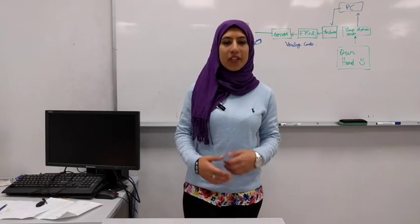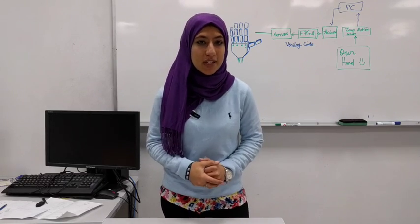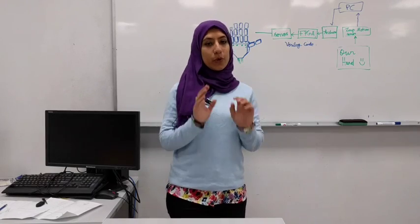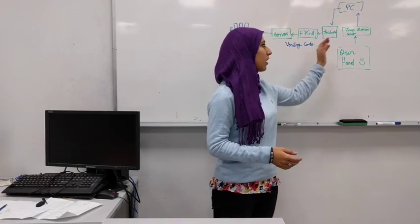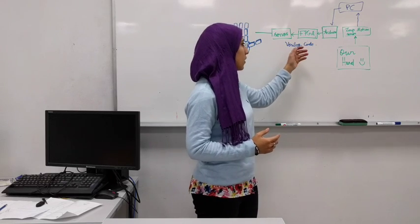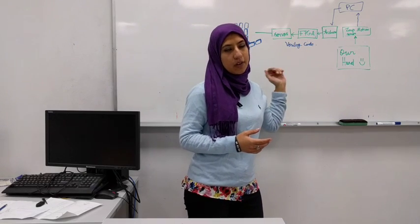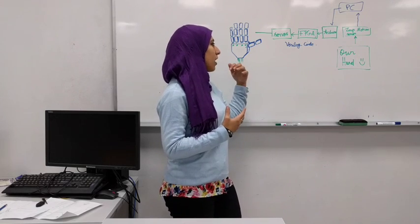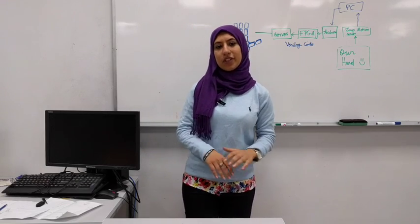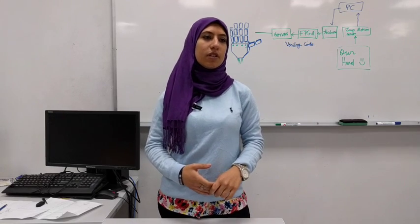Hi, this is Yomnal Ghondour. I'll be connecting the points to make sure our project's idea is clear. We have a 3D printed robotic hand and each finger was 3D printed individually, connected to each other with strings. Our hand movements give signals to the leap motion sensor, which are transferred to the PC and from the PC to the Arduino. The Arduino transfers these signals to the FPGA, which then transfers them to the servos using a written Verilog code. This is how the servos built into the robotic hand act upon these signals and mimic the human hand's motion.